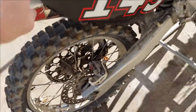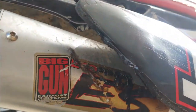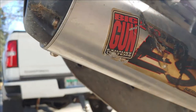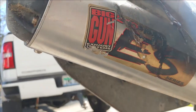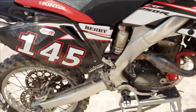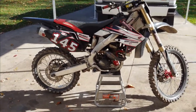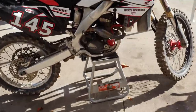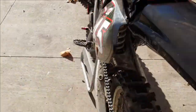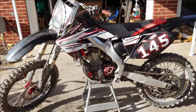Definitely gonna look at it. It's got an FMF mega bomb on there - looks like the plastic's a little melted here too. Looks like it says 'ES Series Big Gun Exhaust System', so I'm betting this thing's pretty loud. Either way I'm gonna go ahead and get her cleaned up and then go from there. Overall it's a nice looking bike.